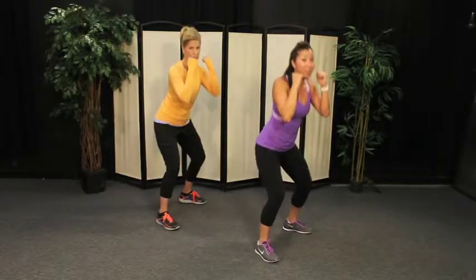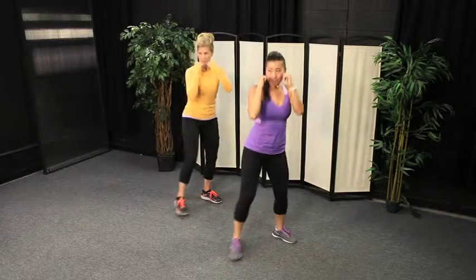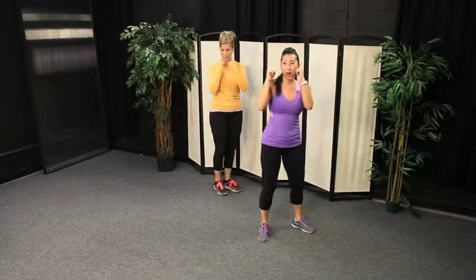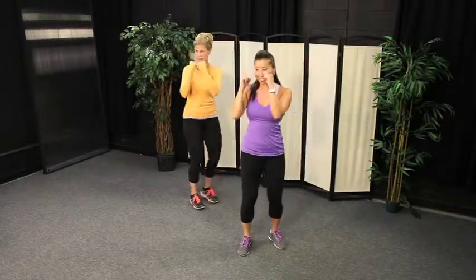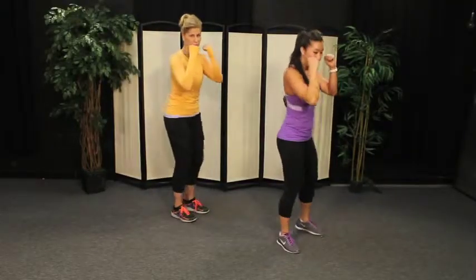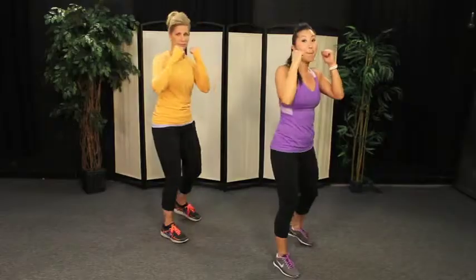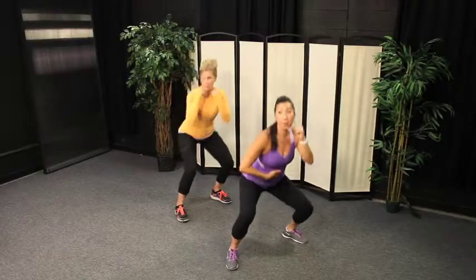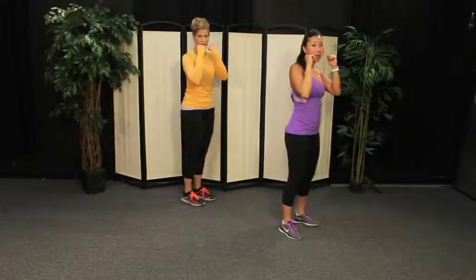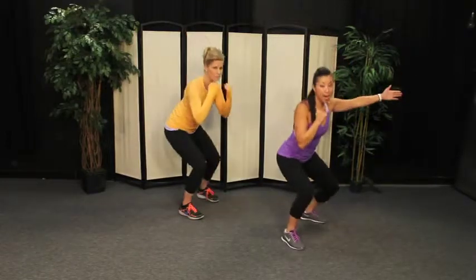Alright, we're going to travel again — jab, step forward, squat back, down and up. Jab, step forward, squat back — bend your knees. Get down nice and low in the squat. Jab, step forward again, squat back — abdominals in, keep your chest lifted. Jab forward, squat back. Let's go back to our step and tap, right side.